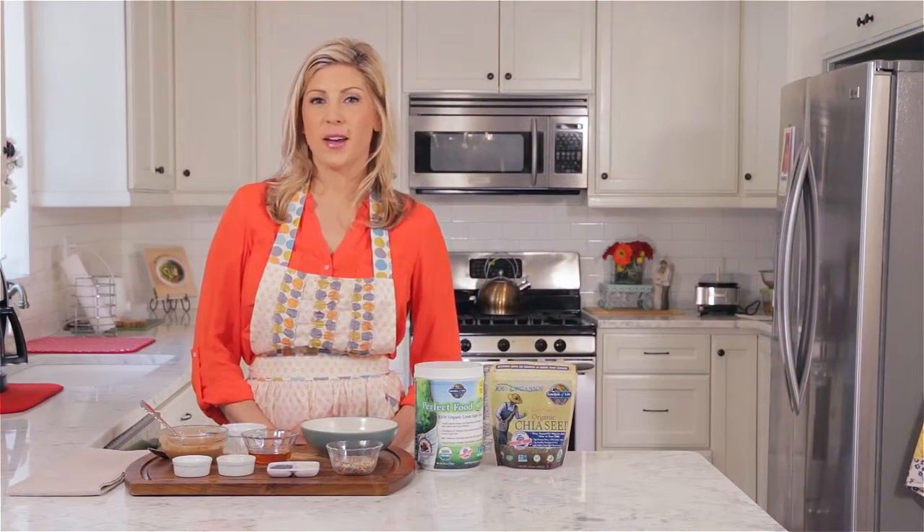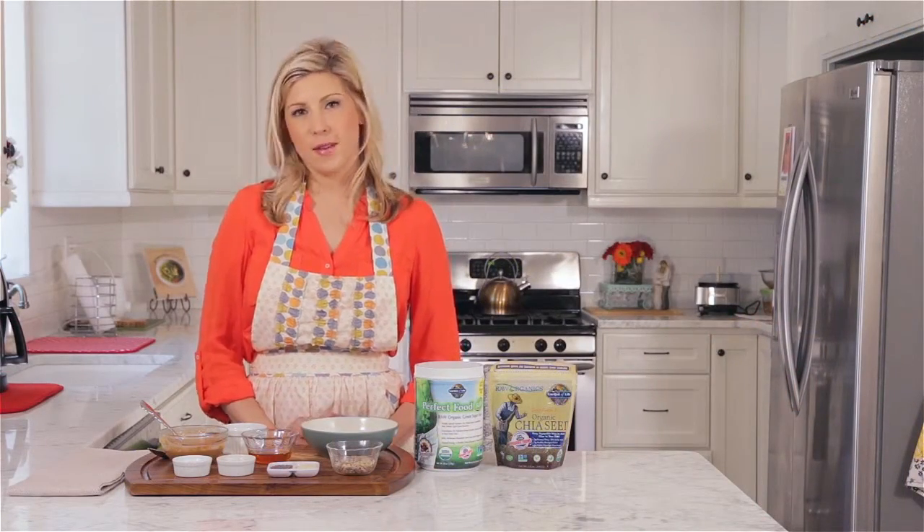This recipe is called Ukiah Green Dip for three reasons. One, I made it up when I was in Ukiah, California doing some food demos. Two, I put Perfect Food Chocolate in here and Perfect Food is all about the greens.